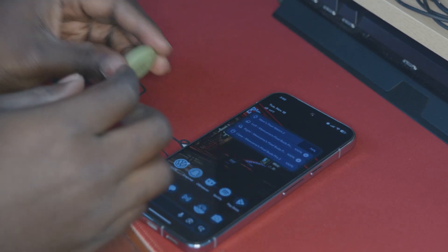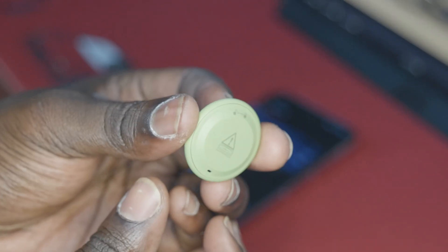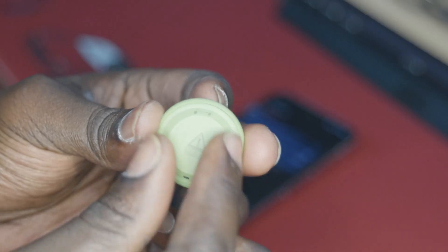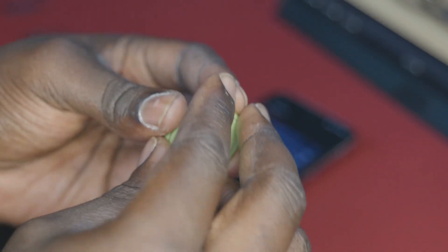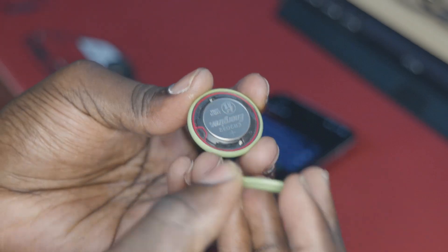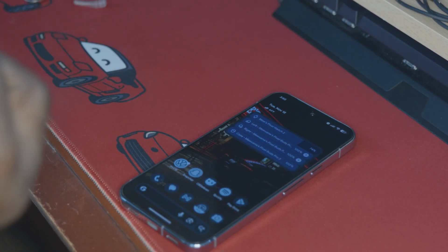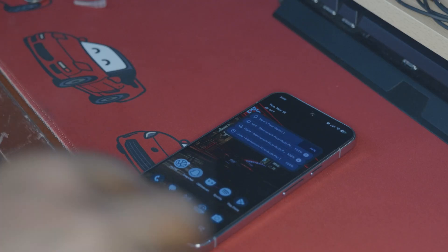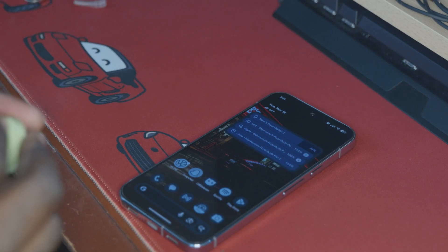First things first, obviously we need to change the battery. Just as a reminder, if the battery in your MotoTag is dead, you're just going to push down on this, twist the back cover, and it pops off. Now that it's out, we're just going to replace it. I've gone with a Duracell replacement this time around because the Energizer ones that I've been using don't seem to be lasting very long, so might as well try it out.